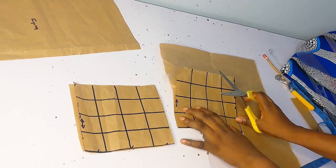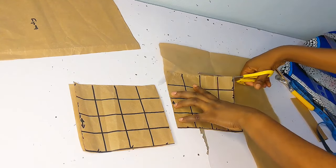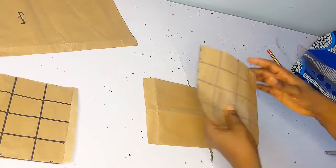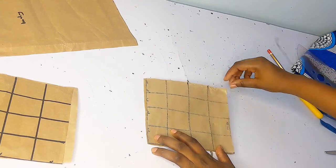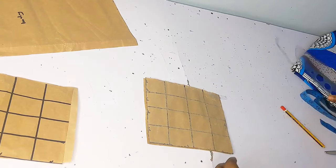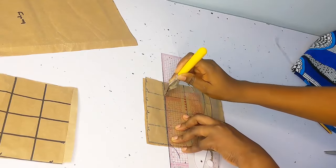I know looking at the thumbnail or the intro video you might be thinking it's quite easy — it's actually very very stressful. I'm not trying to scare you, but just prepare your mind when you want to start a project like this. Here I just flipped it over to the other side so I can trace out the markings on the other pattern paper.